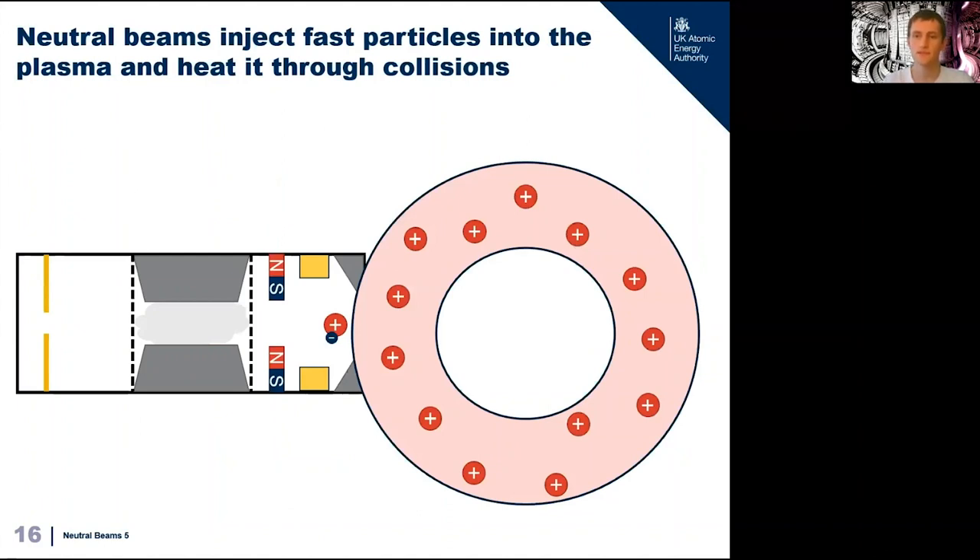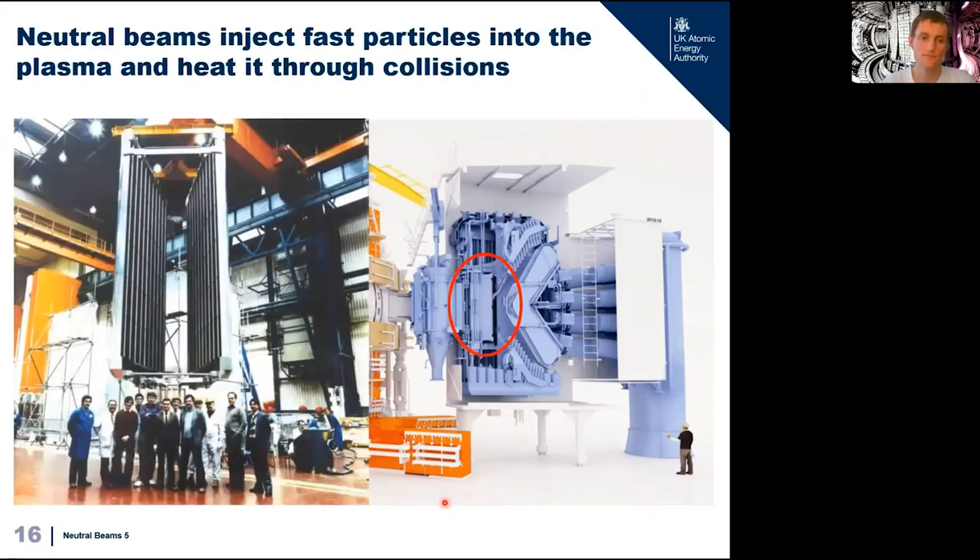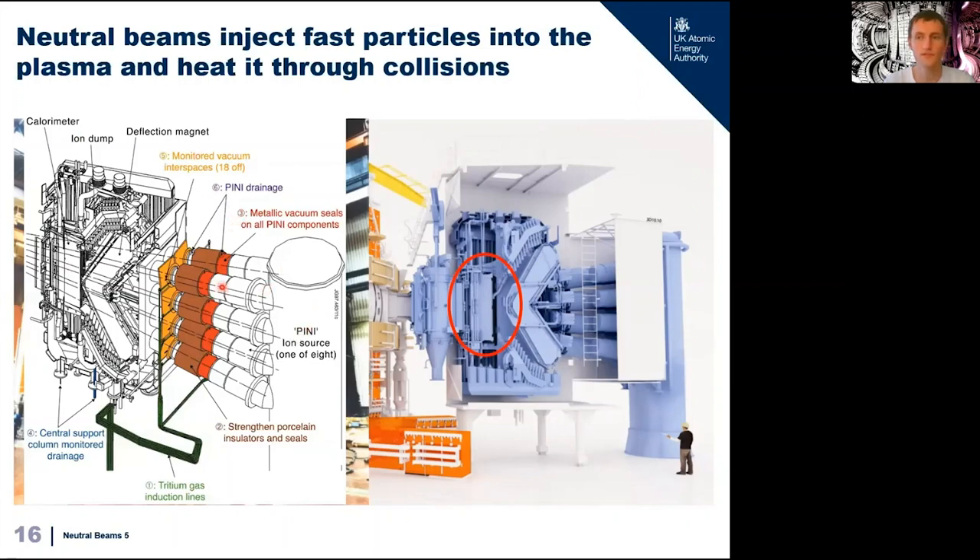When our fast neutral beam enters the plasma it will be instantly re-ionized because the plasma is so hot. The fast ion then pings about like a pinball, transferring all its energy to the plasma via collisions before eventually settling down and orbiting just like a normal plasma particle. In real life on JET this entire neutral beam system is over 10 meters long — comparable to the size of the reactor itself — and there's another system on the other side. We have our accelerators at the back, then our neutralizers, then our bending magnet and ion dumps, and then the fast beam enters the torus through a duct.